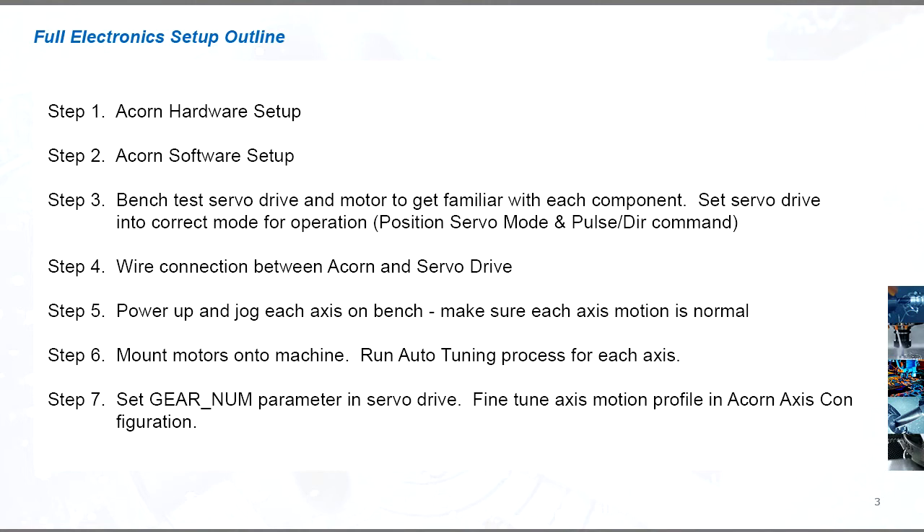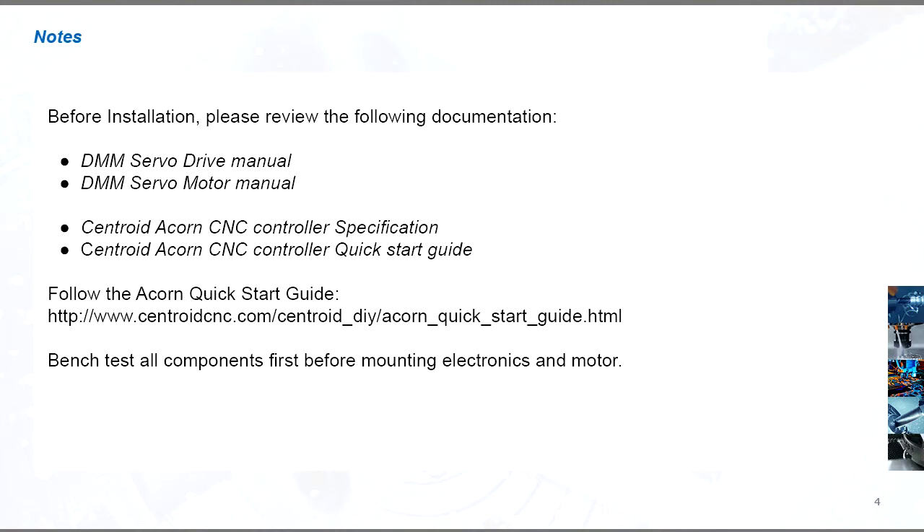When setting up your own machine, make sure to follow these steps in order. As with any installation, make sure to review and reference each component's specification manual for details on usage and safety guidance.